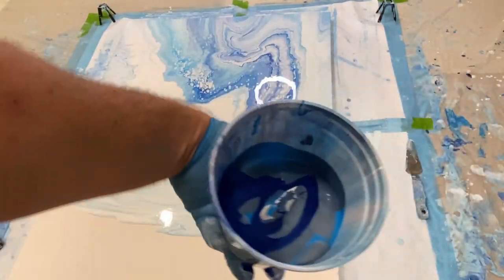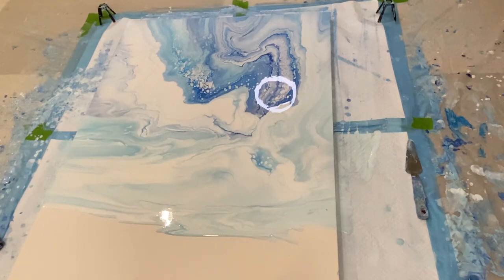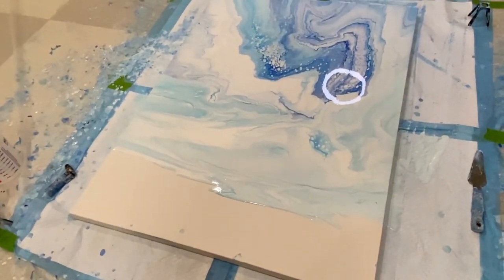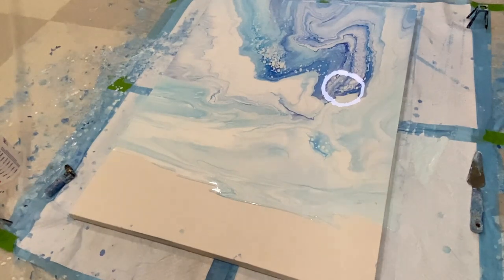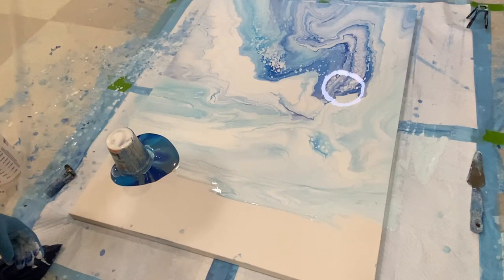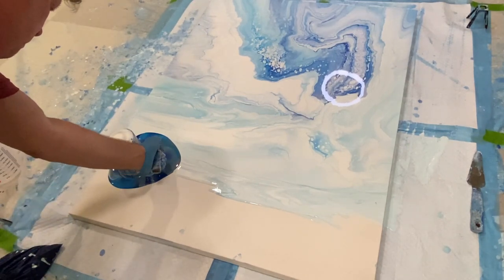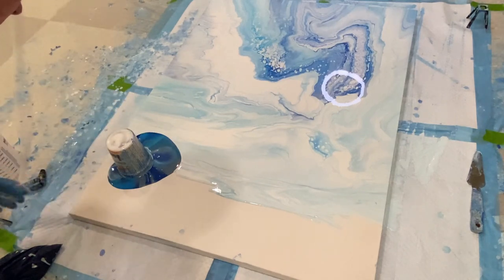We got the cup for the foreground — it's kind of pretty too. And we're going to flip that. Some pretty looking colors there.